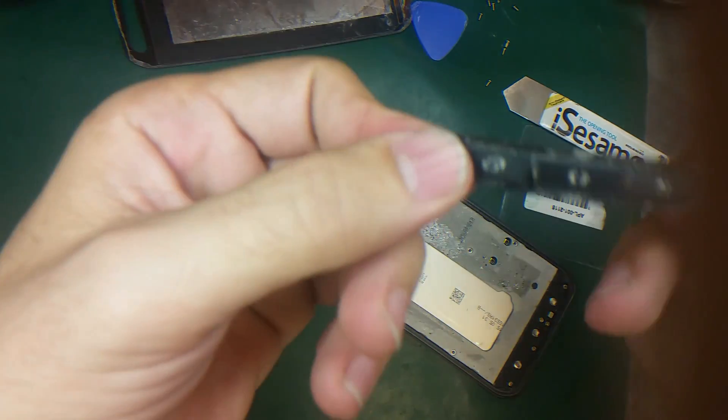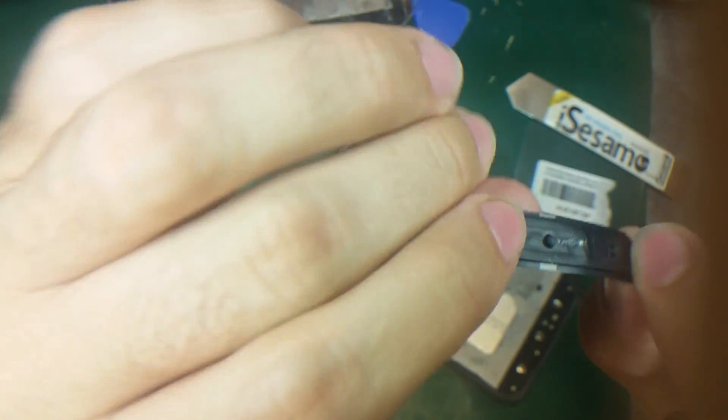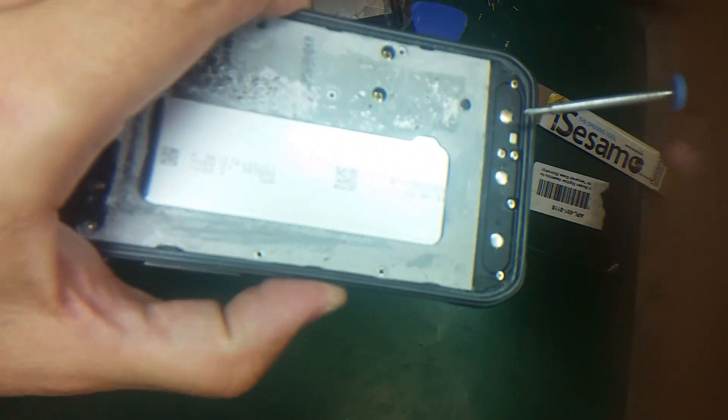This is the bottom case — back, menu, and home. It's just a small plastic piece, and underneath you have the buttons.